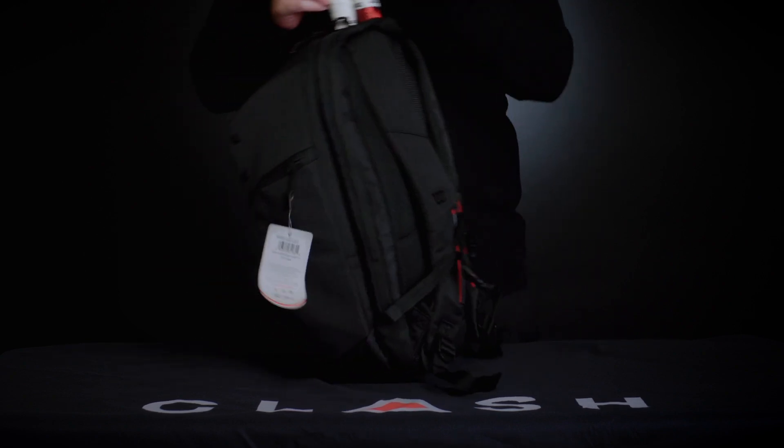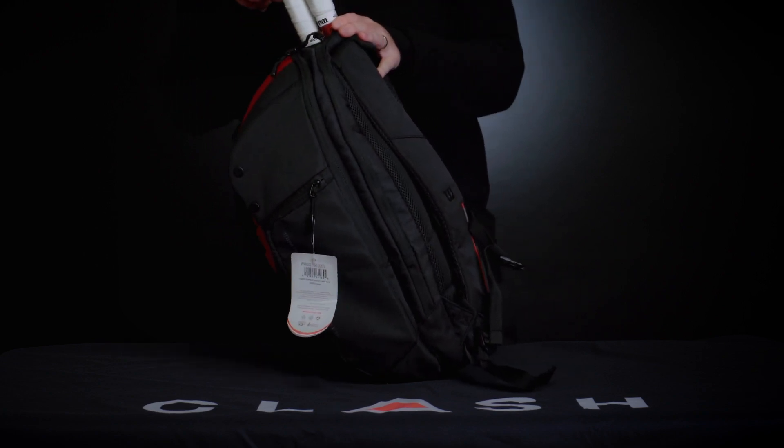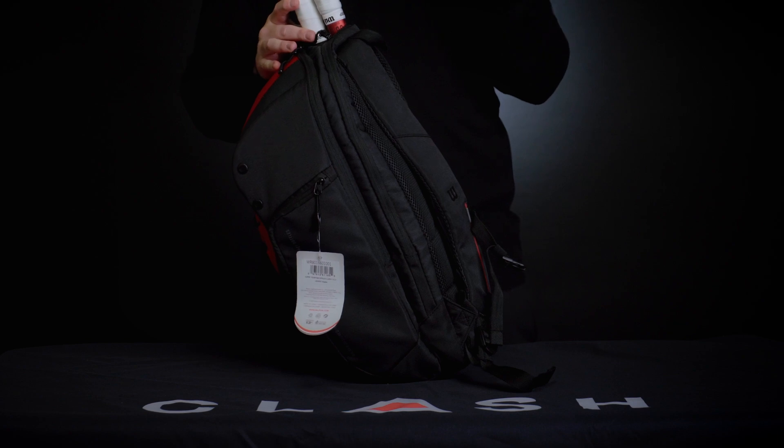Obviously you've also got your racket compartment, which holds up to two rackets. It does not cover the grips, so know that going in.